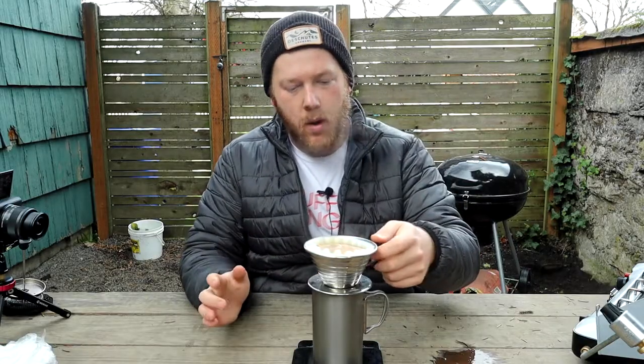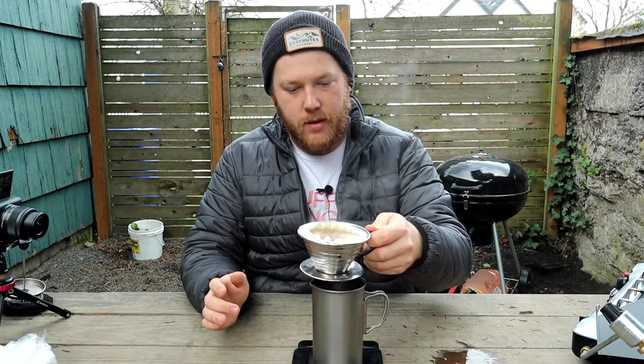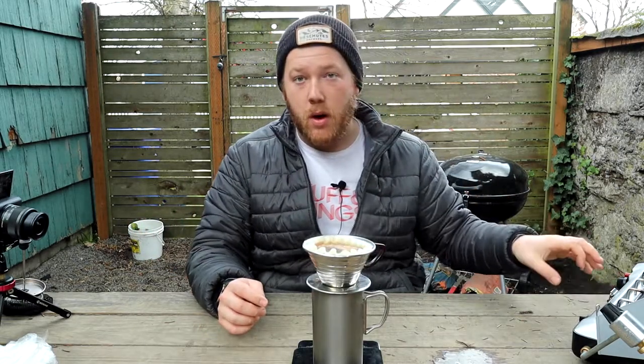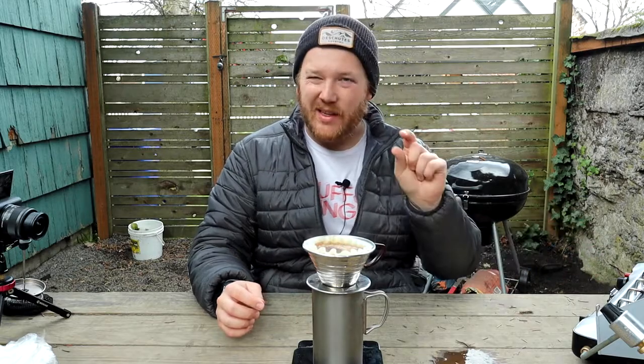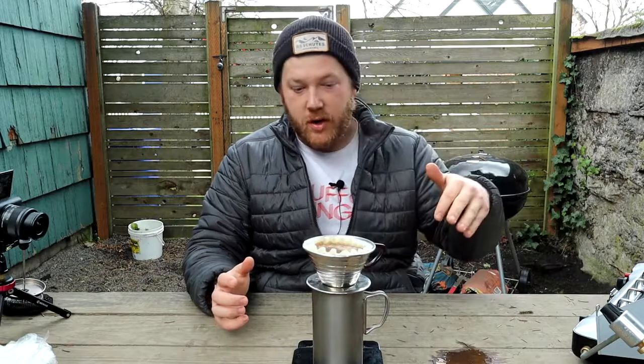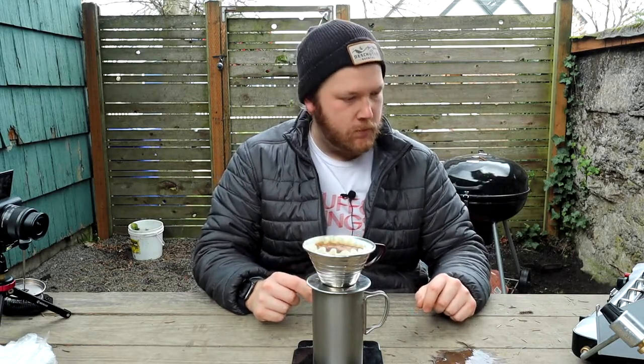I've got my water in here. I'm going to swish it around a little bit just to make sure all the grounds are getting saturated. We're going to let it sit for about 30 seconds. I like to put the water back on the heat just a little bit because I find that this aluminum kettle loses heat pretty quickly. So I'll put it back on the heat for just a second, then cut the heat off and finish out the pour-over. We're probably about 30 seconds now.